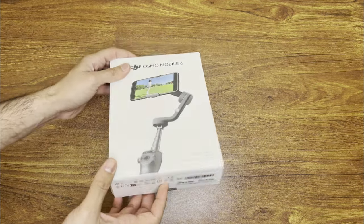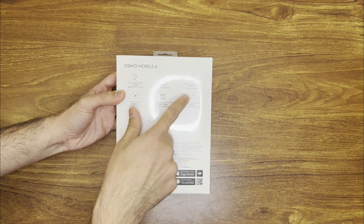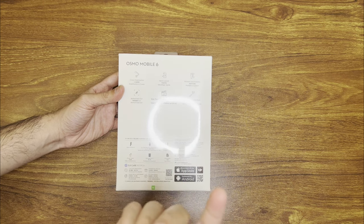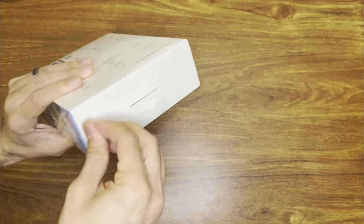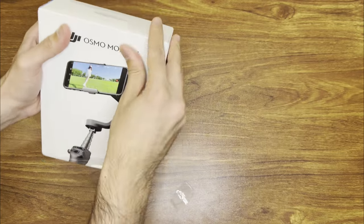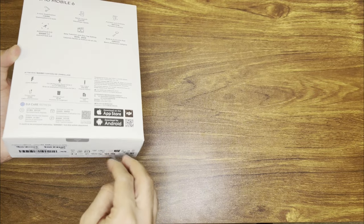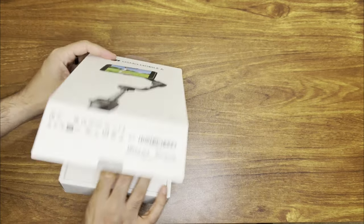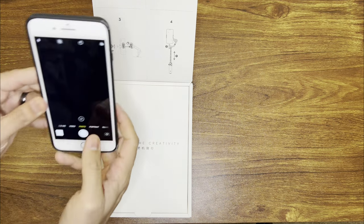Right off the bat, looking at the box, it just shows you all the features. It does have a built-in extension rod, and you'll download the app to use it. There's a plastic cover on here, so we can get that off. There's a little tape here to make it easy to open, and it says open from here.